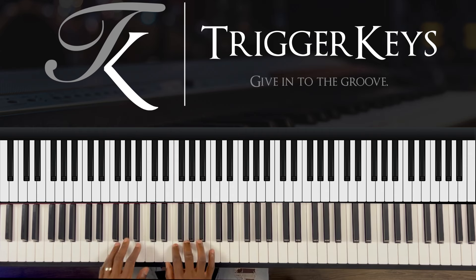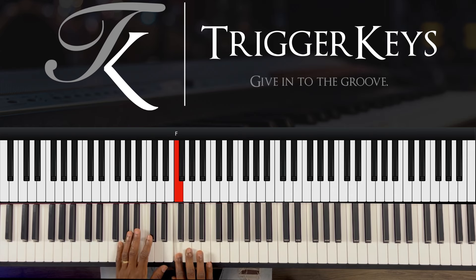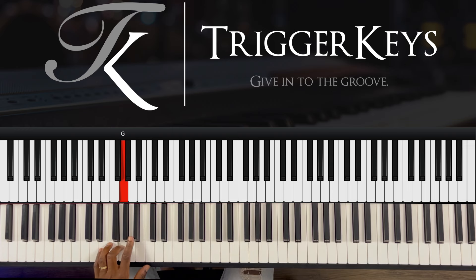I used it on the one. So the idea here is to hold your five with the right hand, which is the C, because we're in the key of F. Then you play 7, 2, 1. Then the left hand, you play 2, 4, 3.